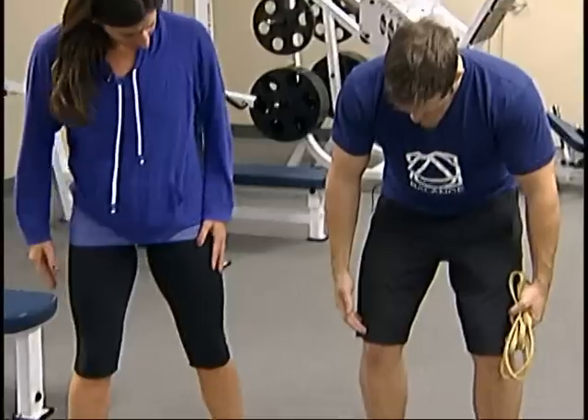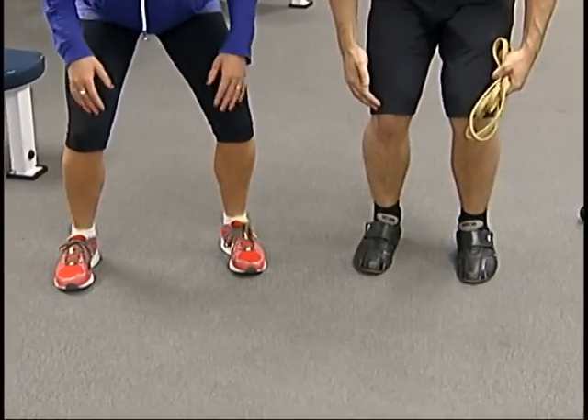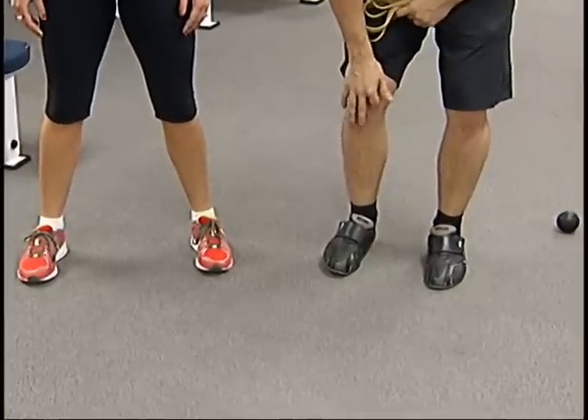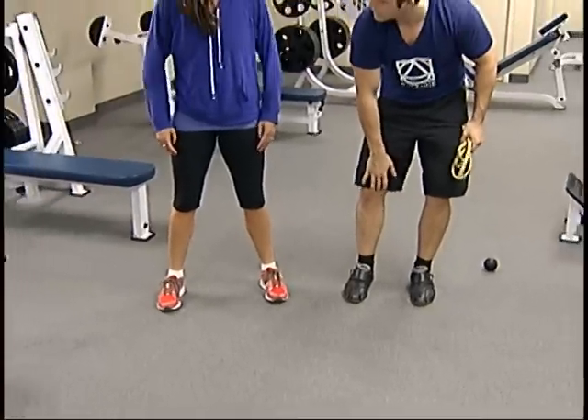So what happens is you should always keep your toes pointing straight. Some people's knees start to go in, and that causes a lot of strain on the inside of the knee and the ankle. So it can create a lot of damage — if you continue to do it, eventually you'll have a lot of issues with your knees.